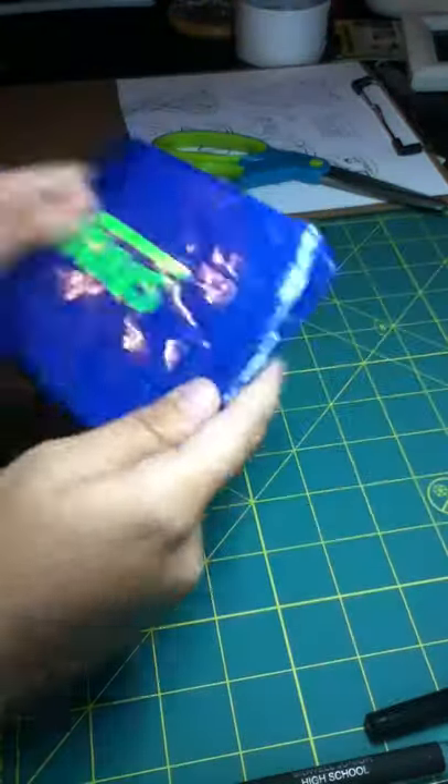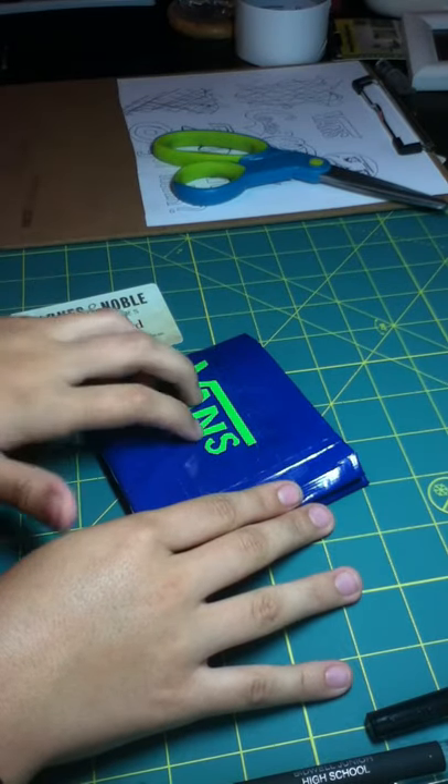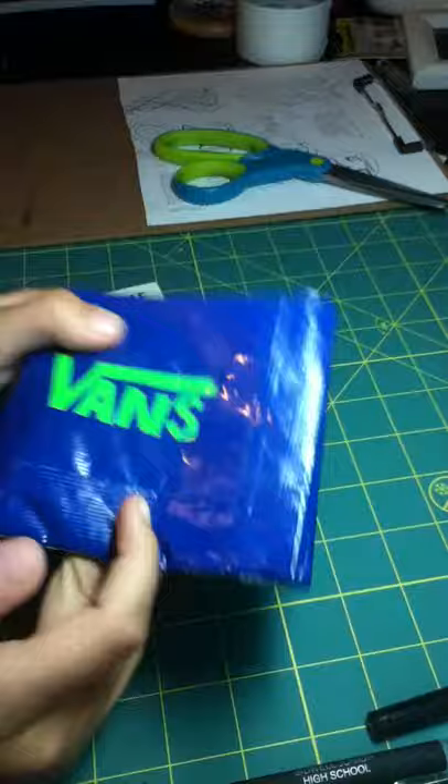That's what it looks like on the outside and on the inside. This one is going to be selling for $6.50, so comment or message me and just let me know if you want to buy this cool Vans wallet.